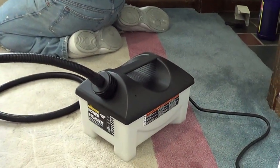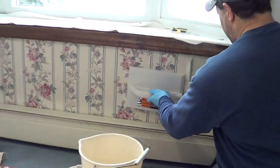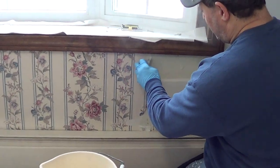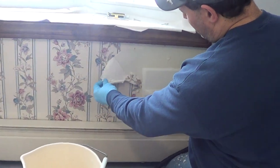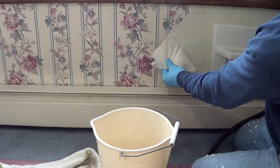This paper was non-strippable. And this was the nastiest paper in the house. And this steamer is taking it off, as you can see, just like that.